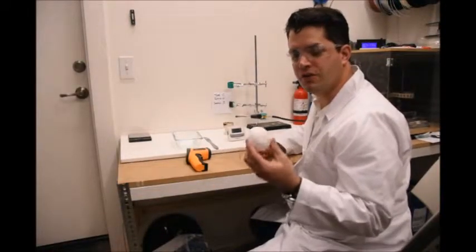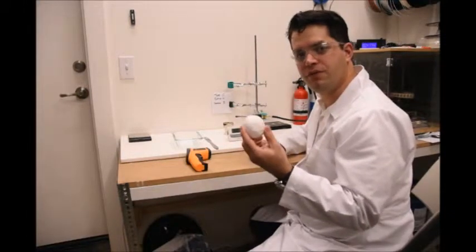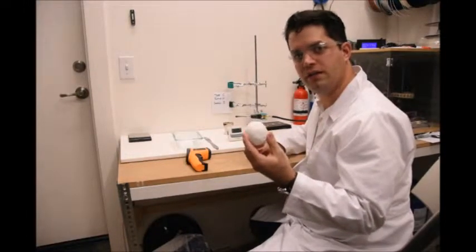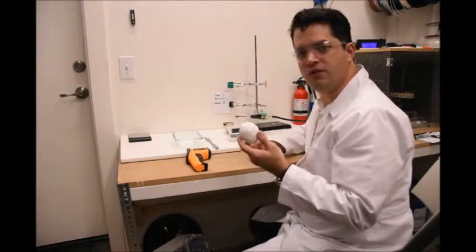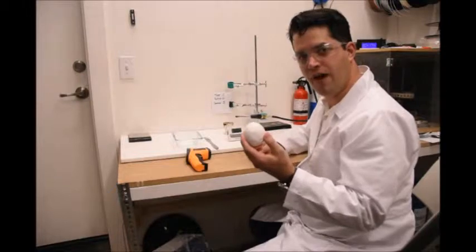Welcome. This is another Starlight demonstration. We have an egg that is coated with about three millimeters of Starlight. We're going to test it using a propane torch of about 2200 Fahrenheit on it for five minutes.